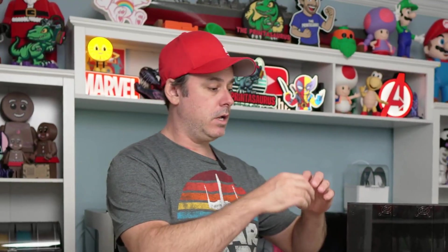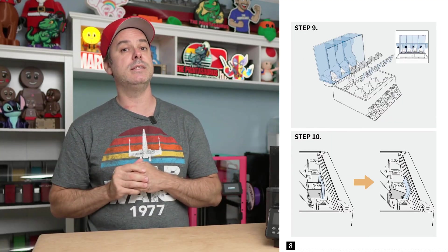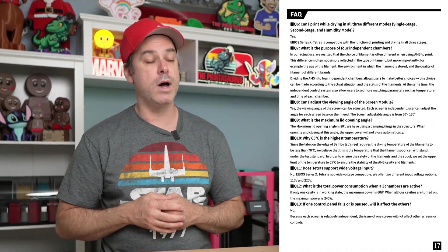Before we get started, iBose did provide this product, so this review is going to be very transparent. Let's get into assembly. The instructions are fantastic — that is something I found with the iBose Polythemus that I tested. The instructions are really good, very straightforward. The pictures and everything are easy to identify and it works really well.